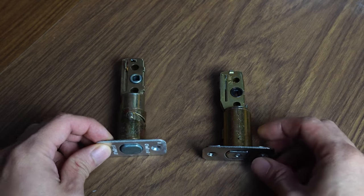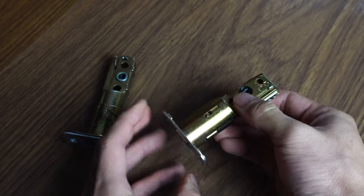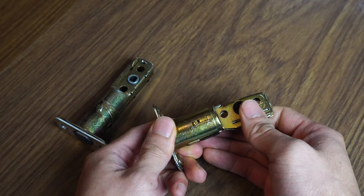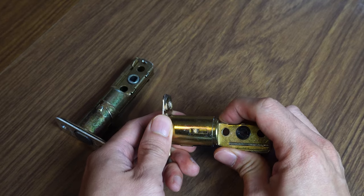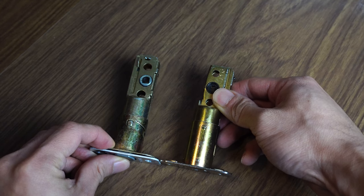On the left we have our old deadbolt, and on the right is the new one that came with the Yale Assurelock. You can see that they are different lengths, because there are two standard backset distances of 2 3/8 and 2 3/4 inches. To extend the new deadbolt from the shorter length to the longer one, press on this switch and pull the back portion out. Now the new deadbolt is the same length as the old one.